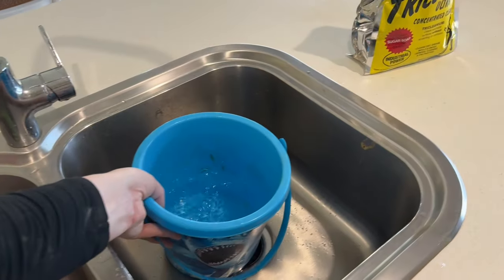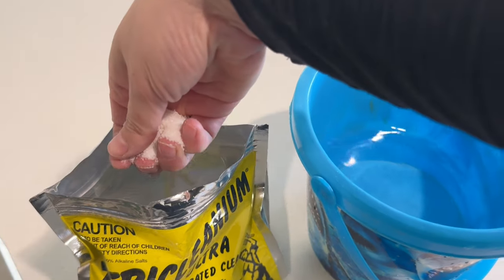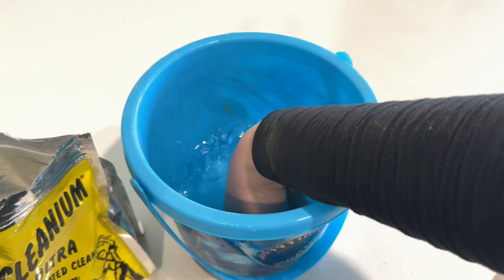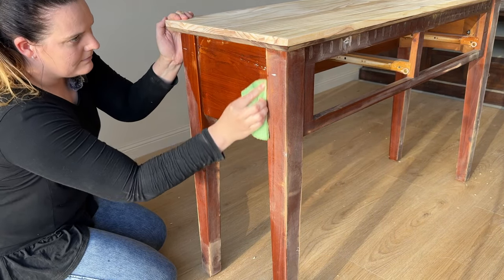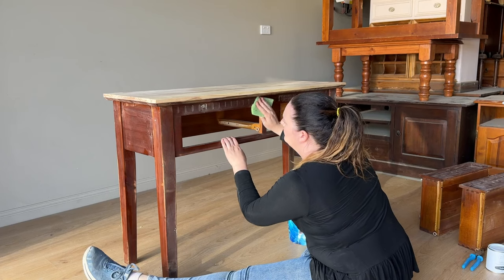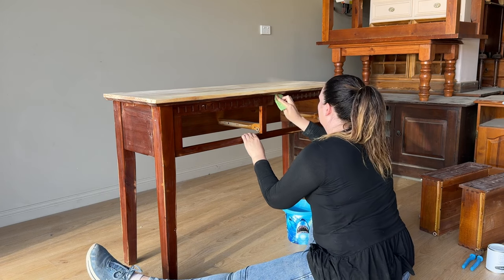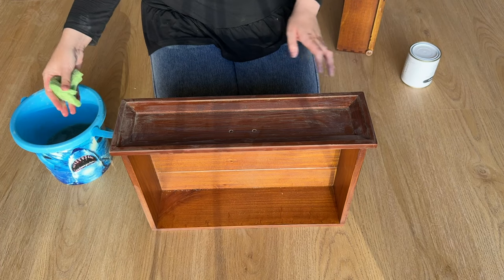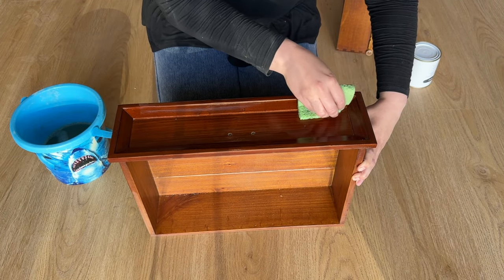Now it's time for the deep clean. I grabbed my bucket, filled it with a little bit of water, and grabbed out my Triclinium degreaser. I'm grabbing a handful of the degreaser crystals and mixing them into the water until they dissolve. If you have sensitive skin, use gloves for this. You could use anything to clean your furniture as long as it's going to cut through the grime, because there is usually quite a lot of grime that has built up on furniture over the years. I just use an everyday household sponge — you might need a scourer for thick residue, but usually a sponge is fine. Go through and remove all of the sanding dust and any other grime before painting.